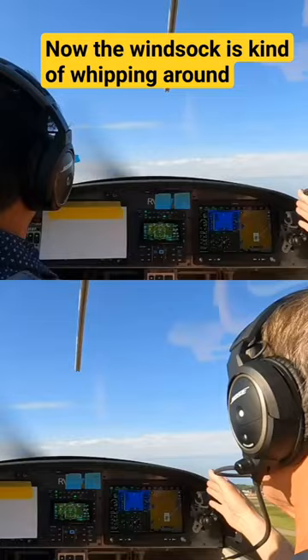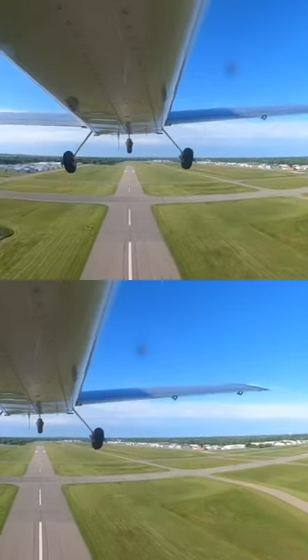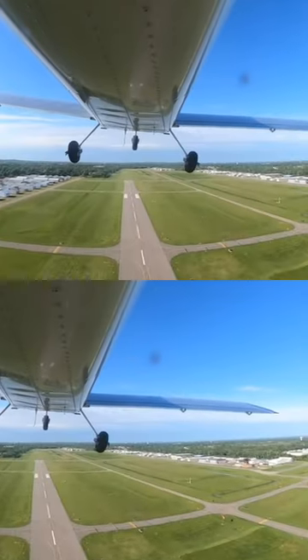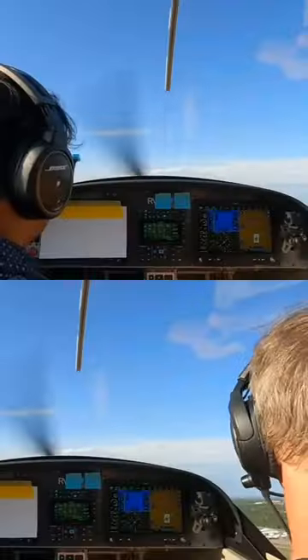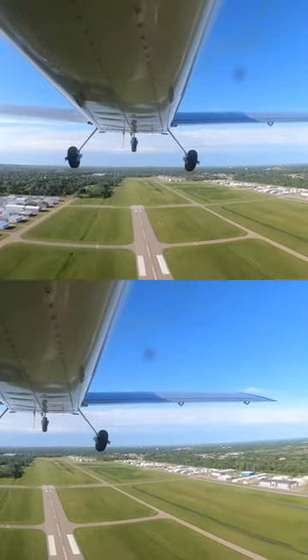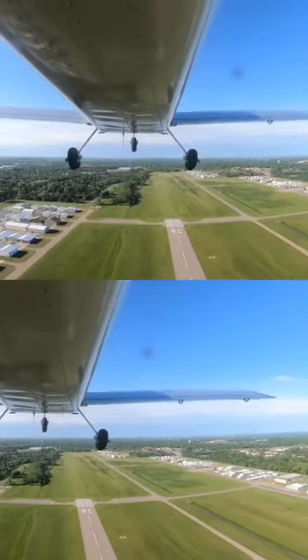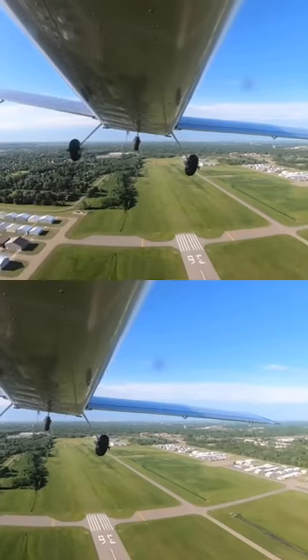Now, this windsock is kind of whipping around, so that changes. You just have to do whatever is required to keep the wing level. Lower the nose just a little bit. Here's what we do.